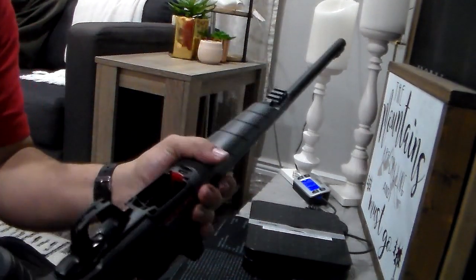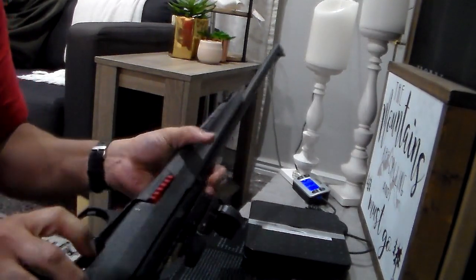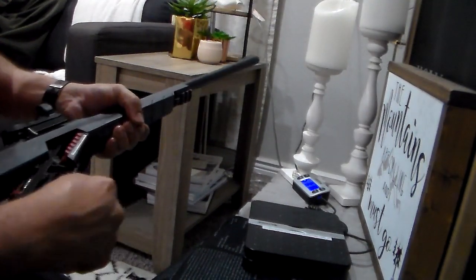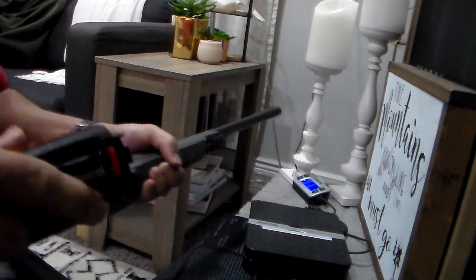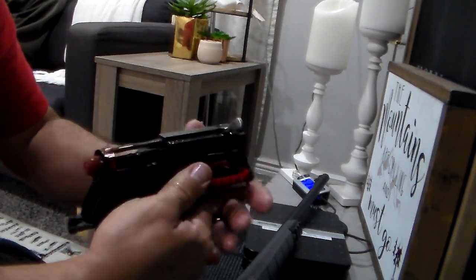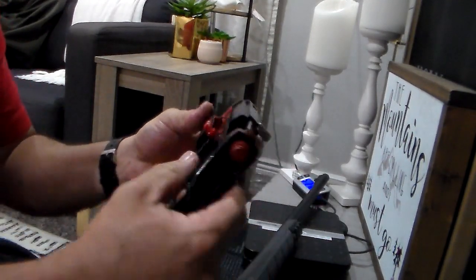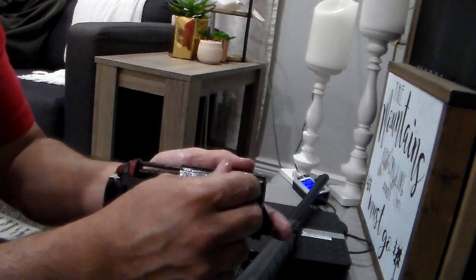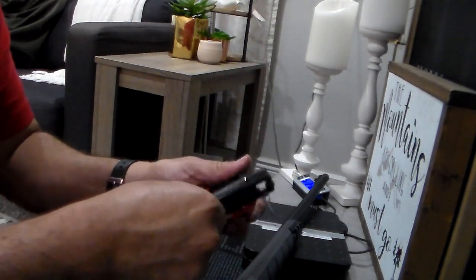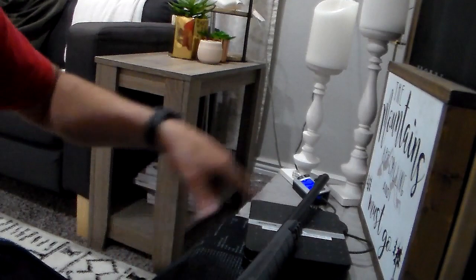There we go — so it's coming out. The whole thing comes out like so. This thing rotates so you don't have to take it out completely. All you've got to do is clean this part — you can take this thing apart like that, just clean in there and run a snake or something through the barrel.